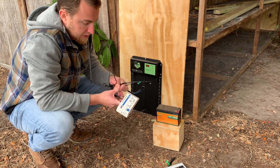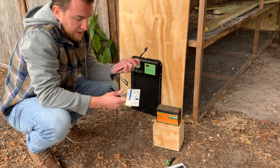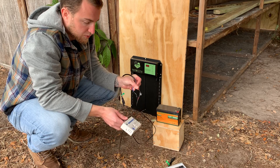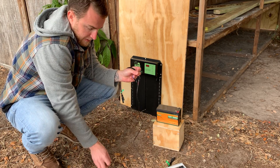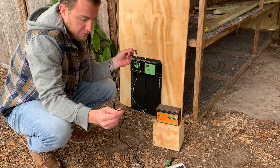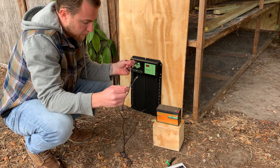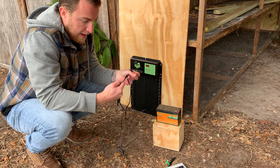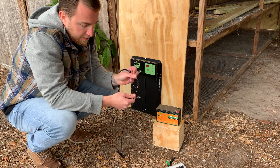One thing to note is you want to make sure your leads — any exposed leads — are covered. This is electrical tape and I've connected the leads. This came with the solar charge controller, this came with the chicken coop door and this plugs into the chicken coop door. This plugs into the solar charge controller and these two things are not connected — I've wrapped them around each other and then electrical taped them.